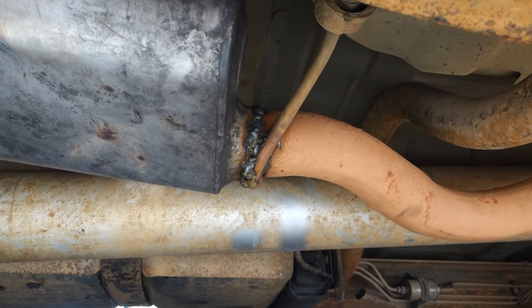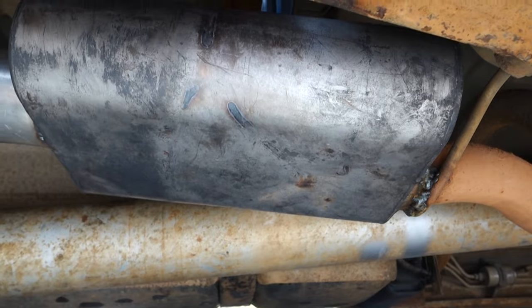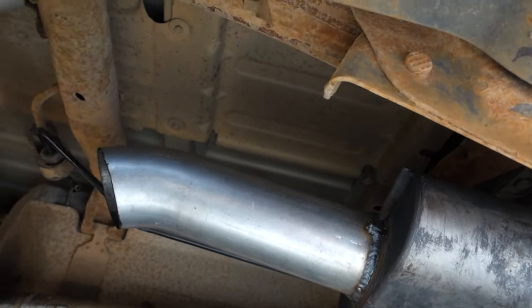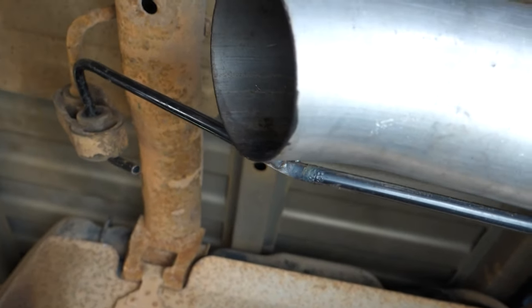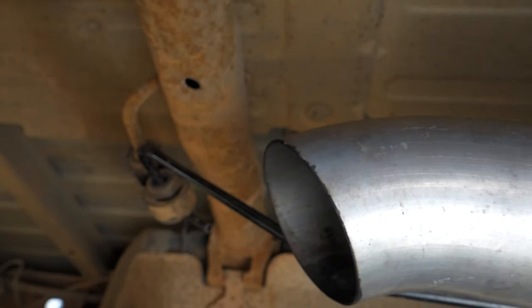So we got it welded back there — it just slipped over and welded around it. I forgot what series Flowmaster this is, maybe like a Super 40 or something like that. We got the hanger in there, got it welded at the tip a little bit, and it comes back here and welds to the case itself. Just trying to support it so it doesn't break and fall off the truck.